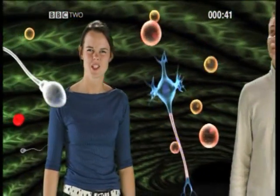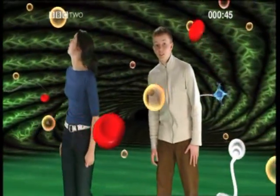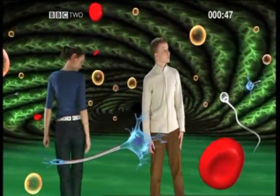What on earth are these? They look like jelly beans with attitude. They are cells, basic structures of life.